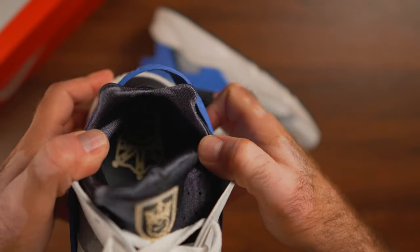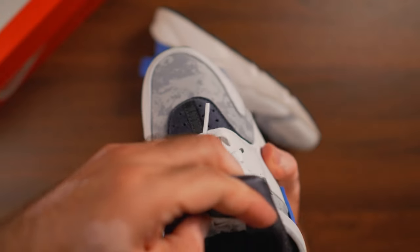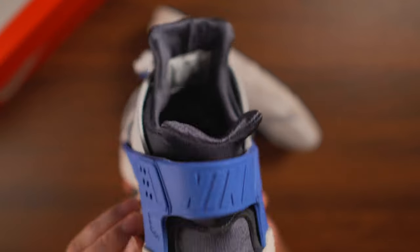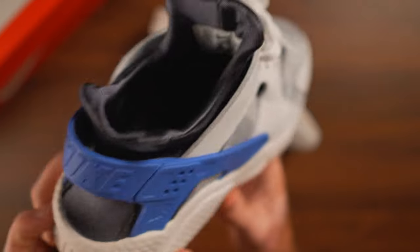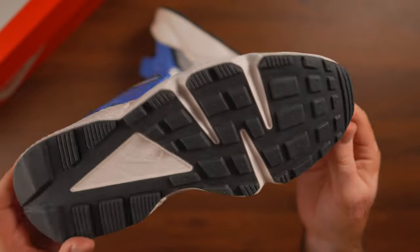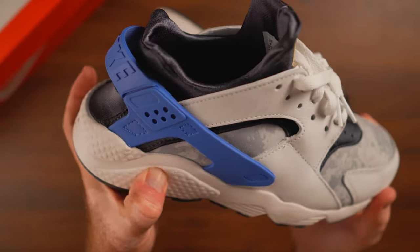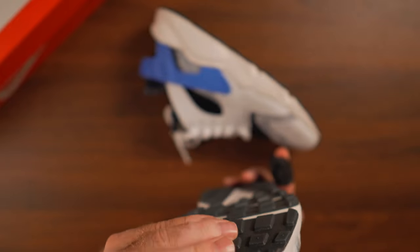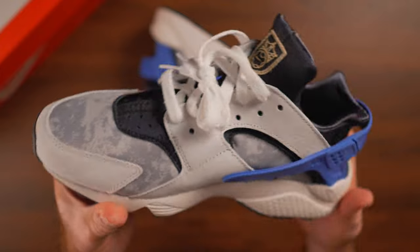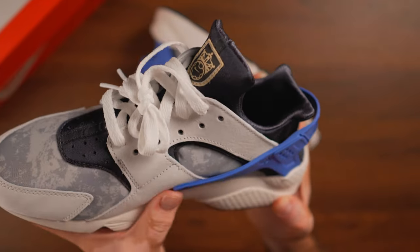It's almost like a sock — put them on your feet and you can run around easily. These have a similar sensation. We have the neoprene sock-like inner liner, and instead of regular mesh here we have a kind of digital urban camo print, similar to what army uniforms had a couple years back. That's what it reminds me of. The other difference compared to normal Huarachi models is we have a patch on the tongue resembling a soccer — or football for the rest of the world —